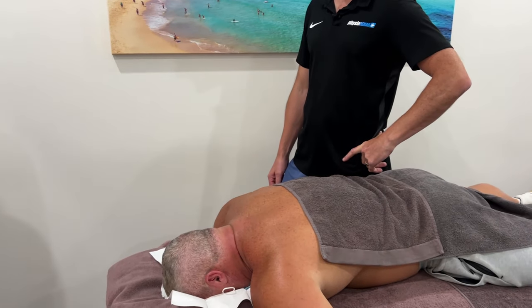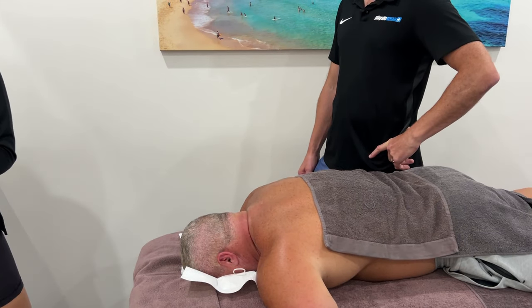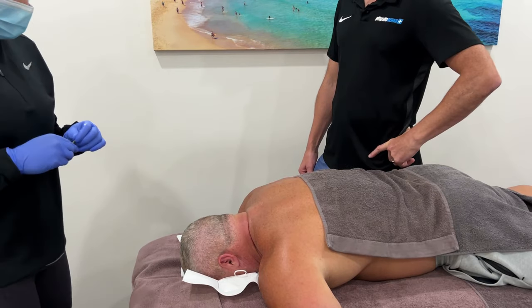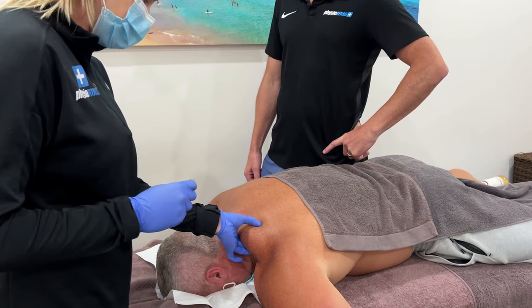Sometimes this can be a little bit nerve-racking for people, but Jimmy's a tough guy so he'll be fine. If you've never had dry needling before, it can be a bit of a phobic experience, but once you've had it a few times, you get used to it.